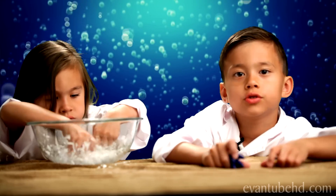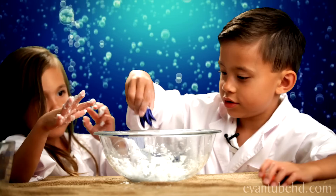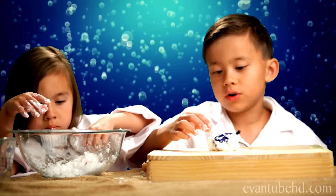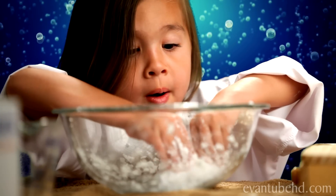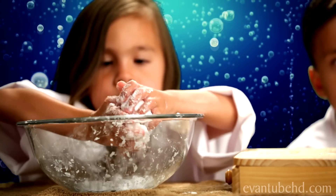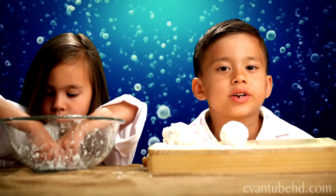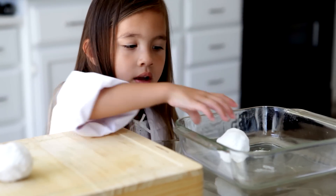Once you have the right texture, it's time to put your toys in. You have to make a ball and squeeze it hard so it will stick. Oh no, I'm getting covered by snow! In case I forgot to tell you, you might need some protection because it might be messy. Once you have the shape you want, stick it on a baking pan.